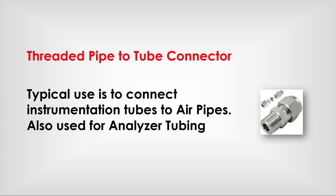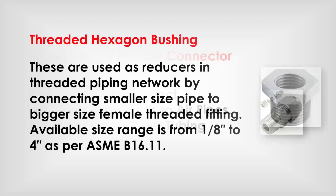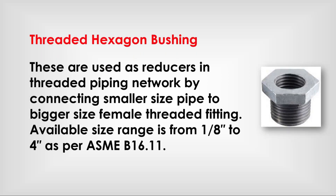Threaded pipe to tube connector: typical use is to connect instrumentation tubes to air pipes; also used for analyzer tubing. Threaded hexagon bushing: used as reducers in threaded piping networks by connecting smaller size pipe to bigger size female threaded fittings. Available size range is from 1/8 inch to 4-inch as per ASME B 16.11.